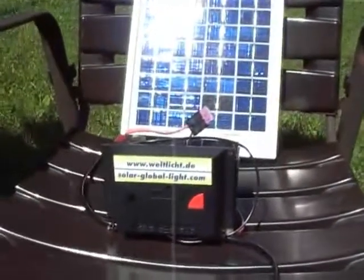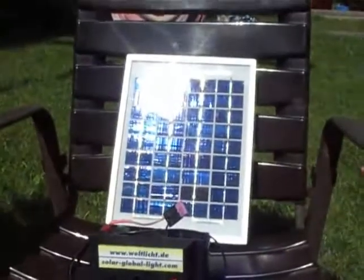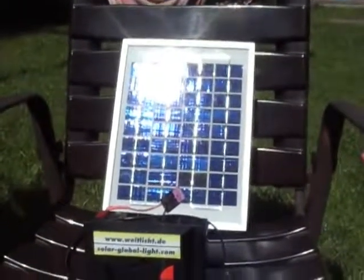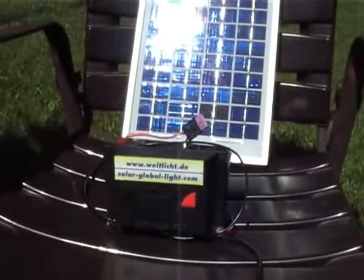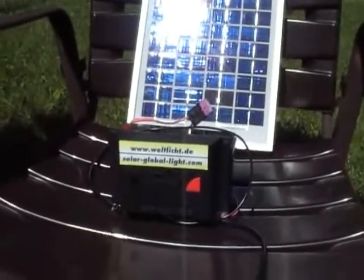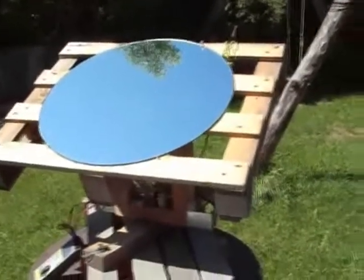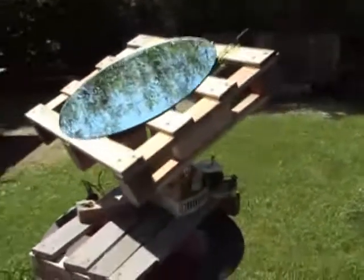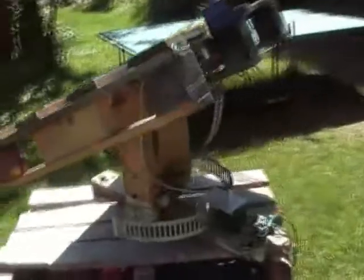This is the so-called world light, or global light. It runs with an 8-watt solar module and a solar battery. Let's see the construction — I put a mirror on it so we can see it better.